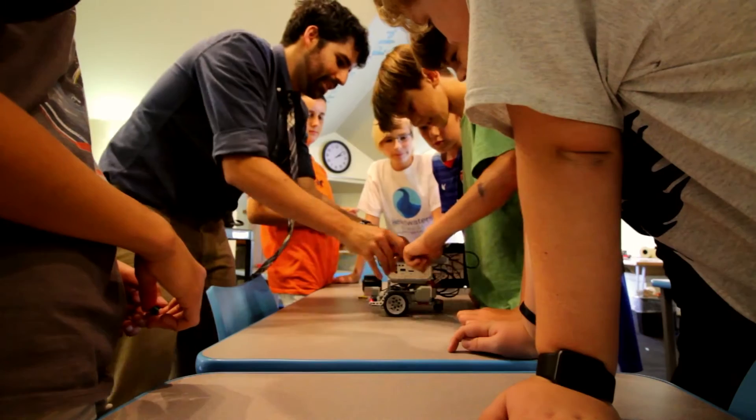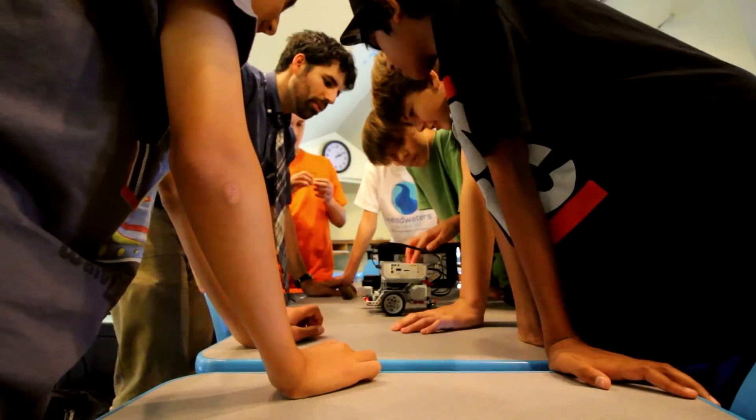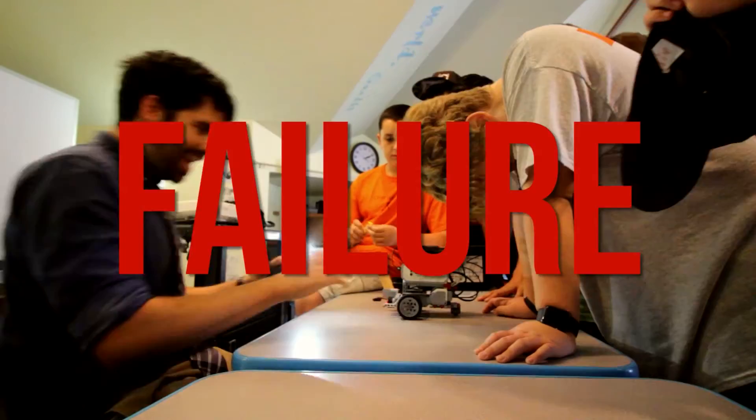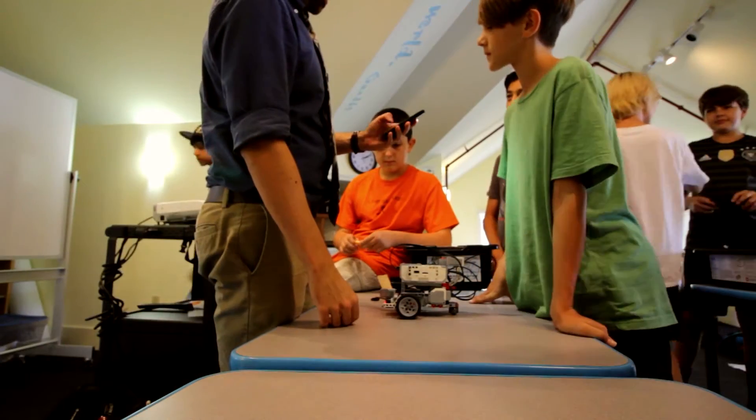Are you over 5'3"? It did that one again. Hi, Henry! Are you over 5'3"? It keeps thinking it's black hair. All right — did not exceed expectations.